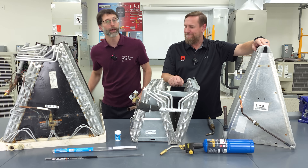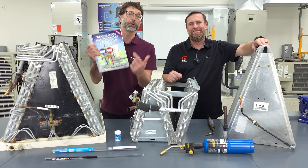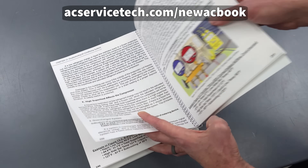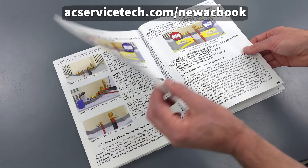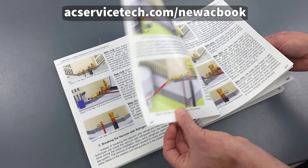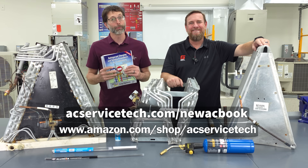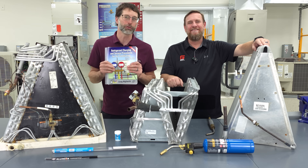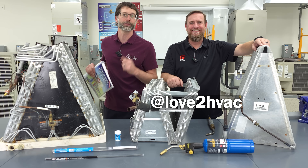If you want to learn more about HVAC, make sure to check out our second edition Refrigerant Charging and Service Procedures for Air Conditioning book, available at ACSurfaceTech.com and also on Amazon and True Tech Tools. And if you want to learn more about Ty Brandaman and what he's up to, make sure to check him out on all the social media channels for Love to HVAC.